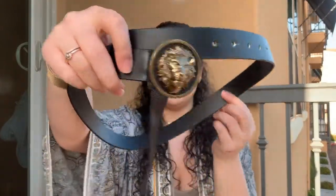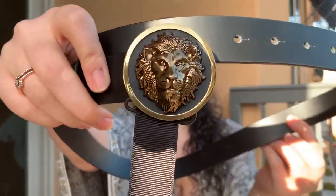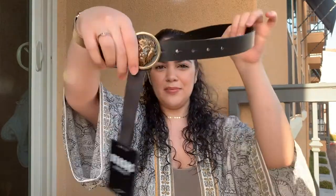So it comes with this little wrapping paper, super cute. Then it comes in another pouch that says Versace. So let's open her up. It has the Versace lion head on it. Look at that. I absolutely love this belt.